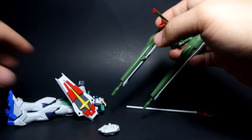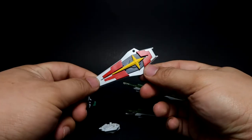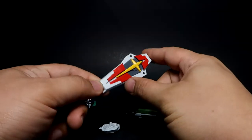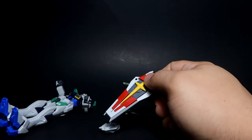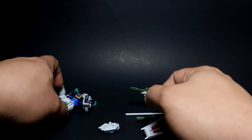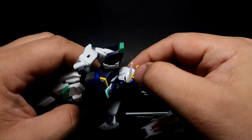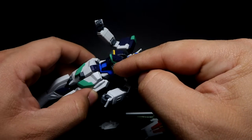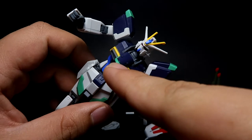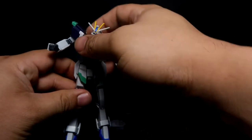If you extend the rail cannon down it's actually going to hit the V-fin. Then you've got your mobile shield — I've got it in extended mode, but for the Blast Impulse it's usually in its basic form, not extended. You also get the CIWS cannon, which is located in the torso area, which is quite nice.